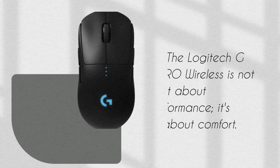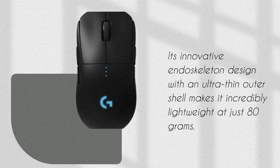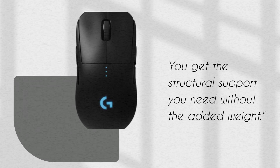The Logitech G Pro Wireless is not just about performance — it's also about comfort. Its innovative endoskeleton design with an ultra-thin outer shell makes it incredibly lightweight at just 80 grams. You get the structural support you need without the added weight.